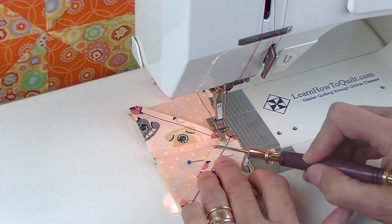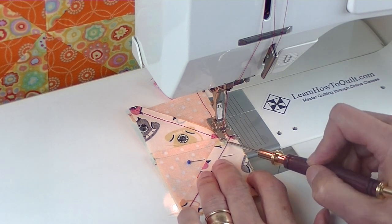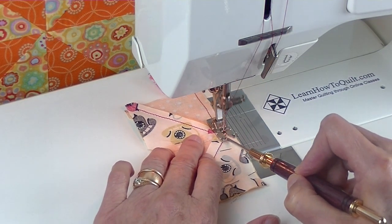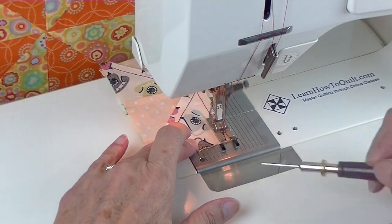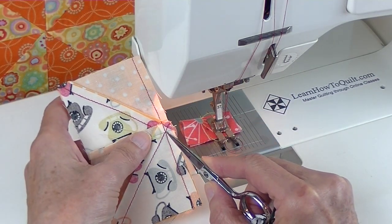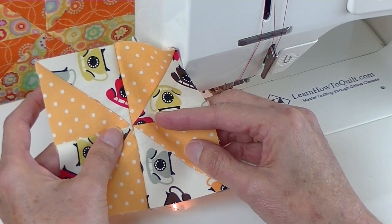Now there's an intersection here that I'm coming to — it's where this stitch line and this stitch line meet. I like to sew about a thread over this way from that intersection. Here's my intersection; I'm about one thread over from where that meets. Let me open that up and there's my matching center that I can take over to the ironing board and press.